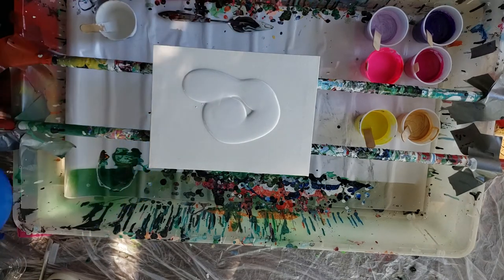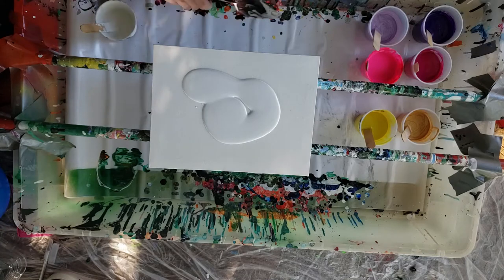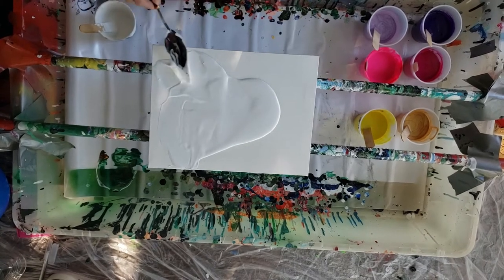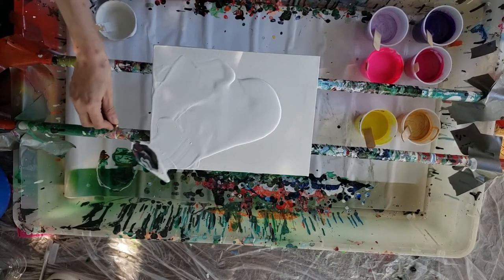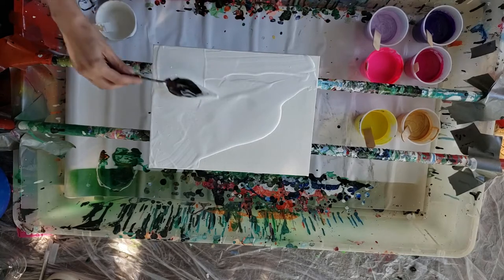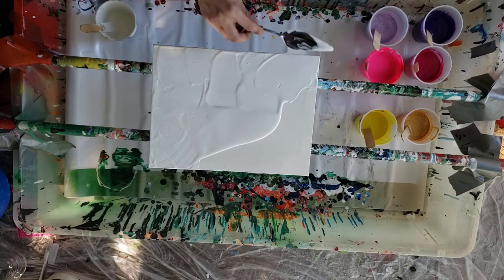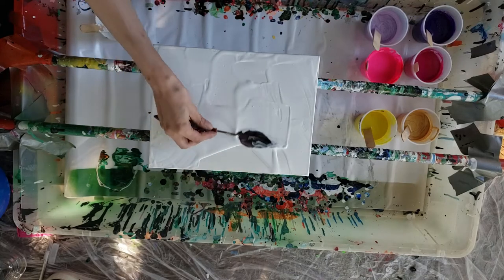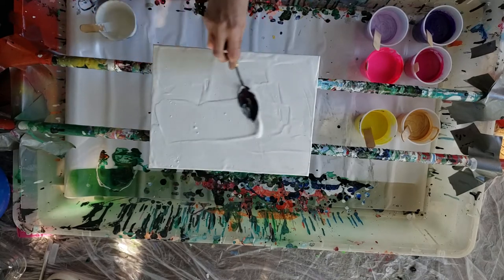In another video I'll show you different techniques on how to do a balloon kiss, balloon smash, whatever you want to call it. It just happens like that. So now I'm just taking my spatula, spreading out the paint as best I can without dumping over too much.